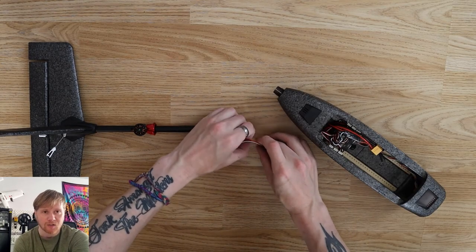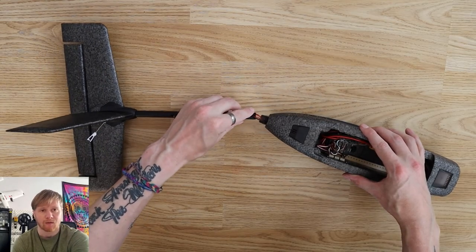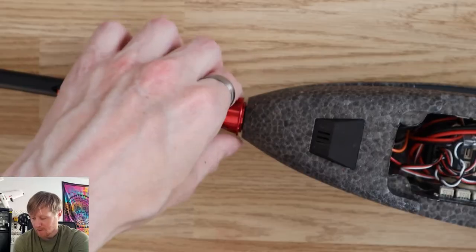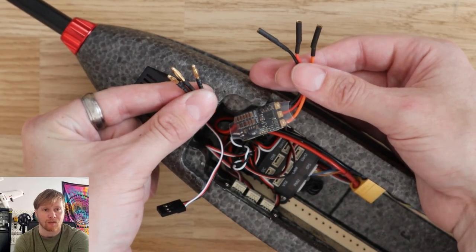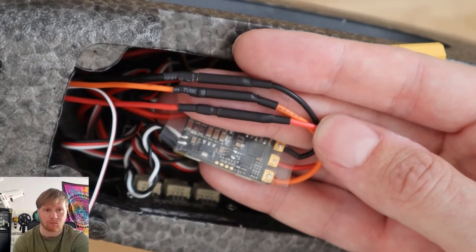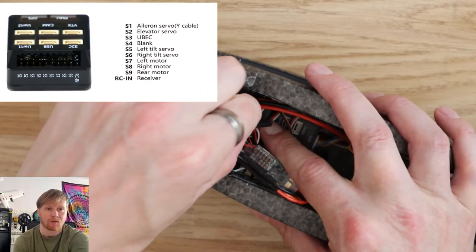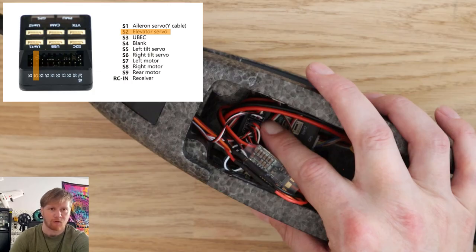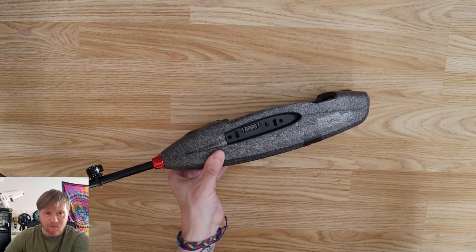Installing the tail assembly onto the fuselage was also easy. You route the wires from the tail boom through the opening in the back of the fuselage and secure the tail boom with a little red nut. The three ESC wires connect directly to the ESC wires already in the fuselage - they're color coordinated, so orange to orange, black to black, etc. The elevator servo wire plugs into the spare port on the flight controller, labeled S2.